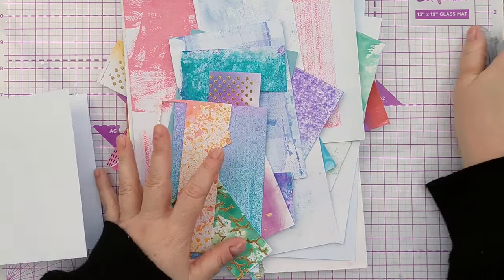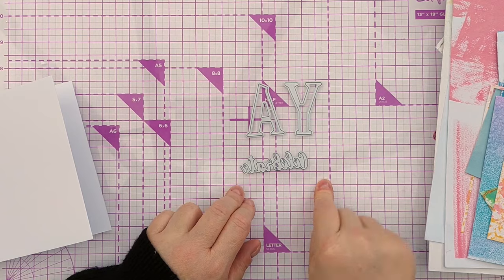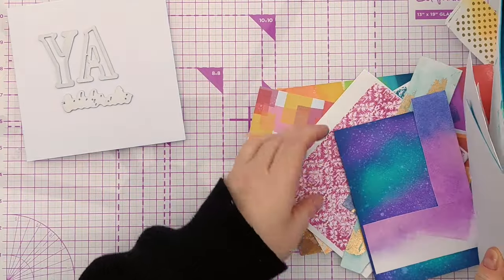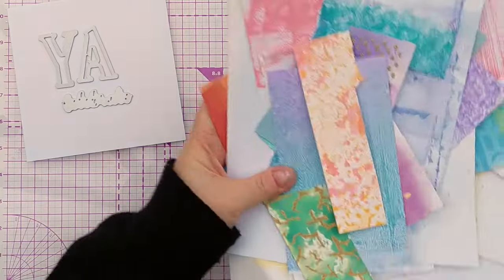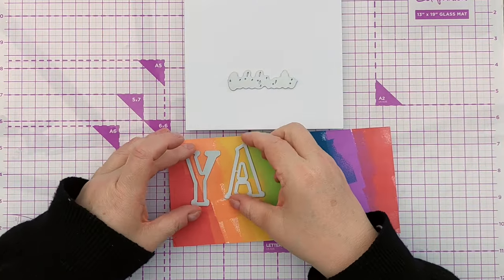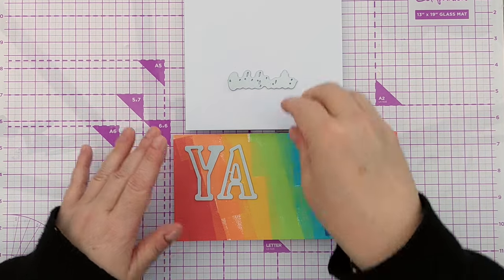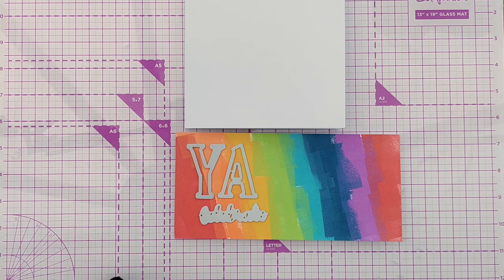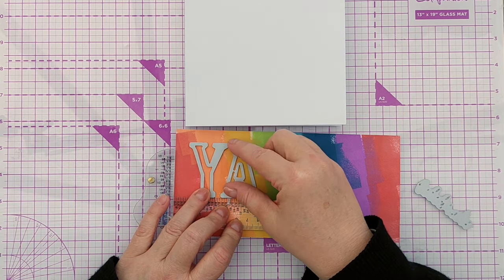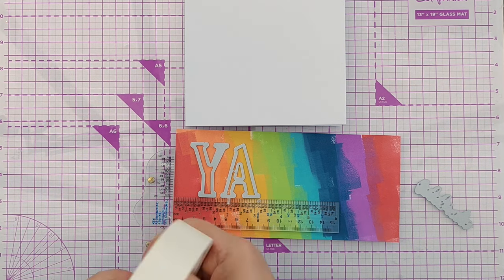So we've got our square card blank and my pile of pretties, and I'm going to do the word 'YAY' and then 'Celebrate' underneath. Let's look through these quickly and pick something that will stand out. This was a background I made using some Catherine Pooler inks — I just stamped the ink pad straight onto the paper. I'm going to get everything lined up and cut from that, running it through my die cut machine twice because I've got to use two Y's. I'll get some low tack tape to hold them in place.